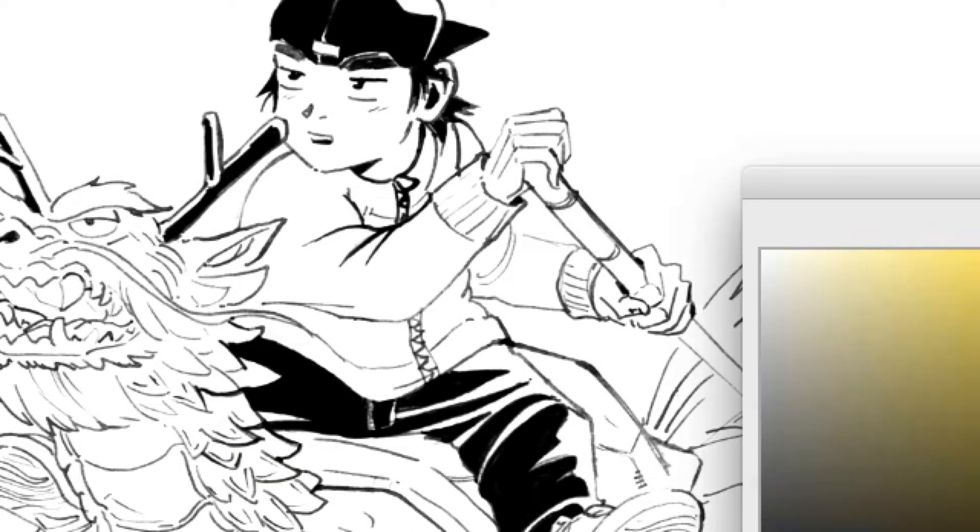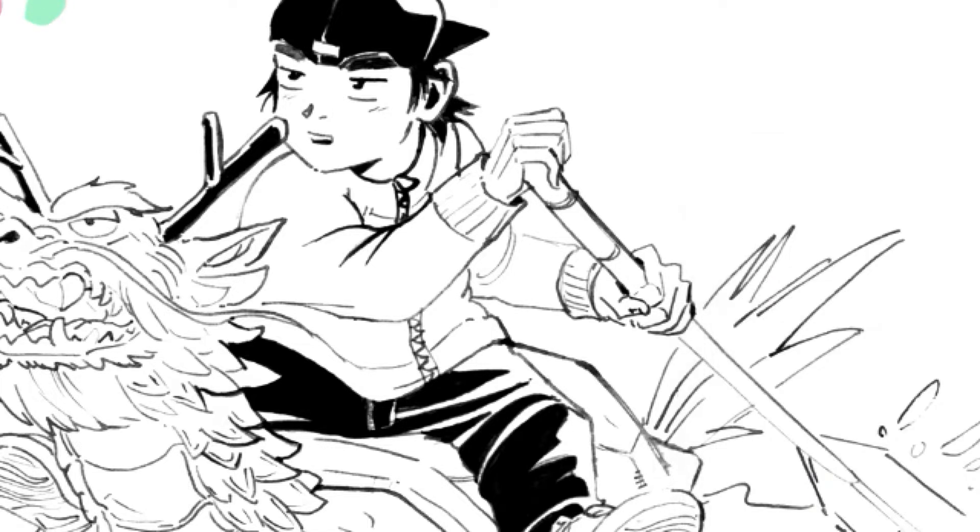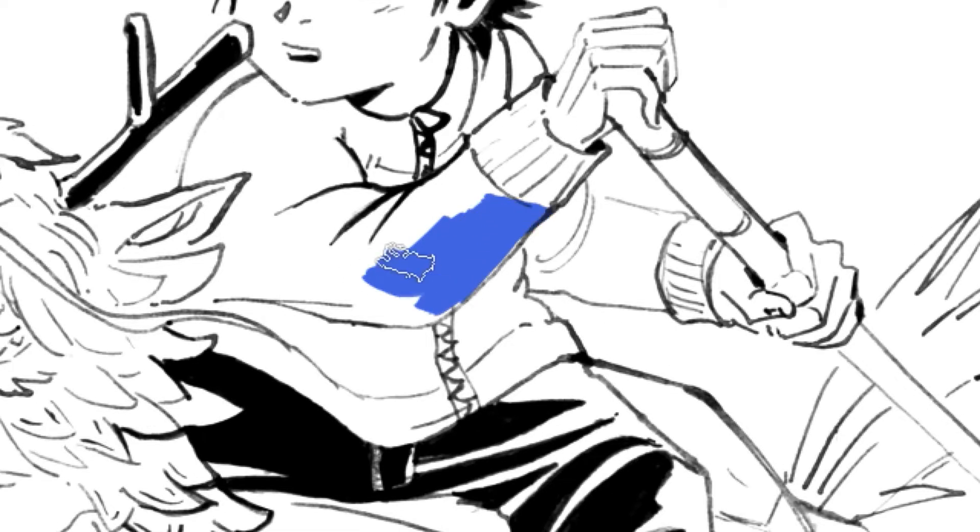Anyhow, this is how it looks when I scanned it in. I cleaned it up with the Photoshop tool.